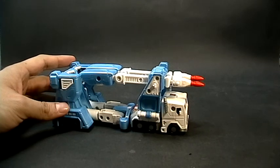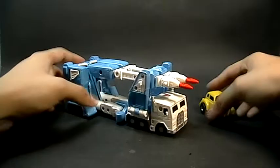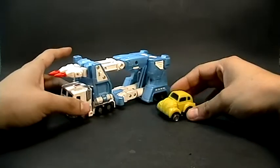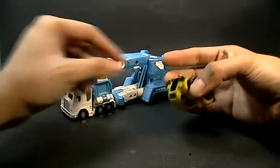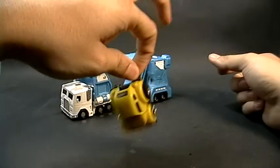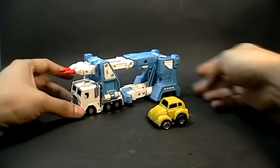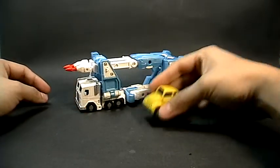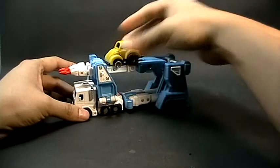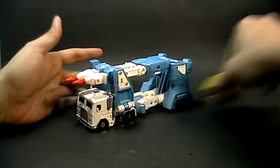Para comparaciones voy a utilizar uno de nuestros asistentes de emergencia. Tenemos un Bumblebee — esta es una reedición muy corriente, de los que salieron para llaveros. No vamos a hablar de él ahora, pero se pueden dar cuenta del tamaño del Ultra Magnus.